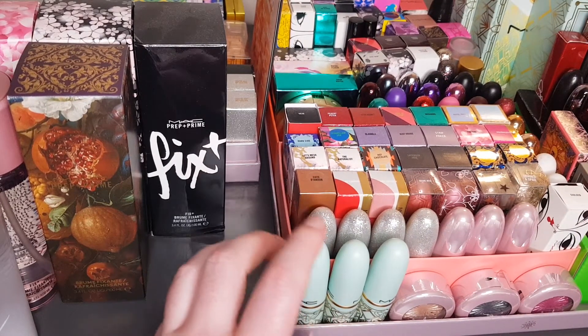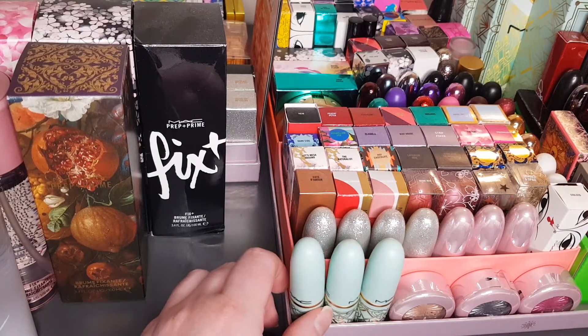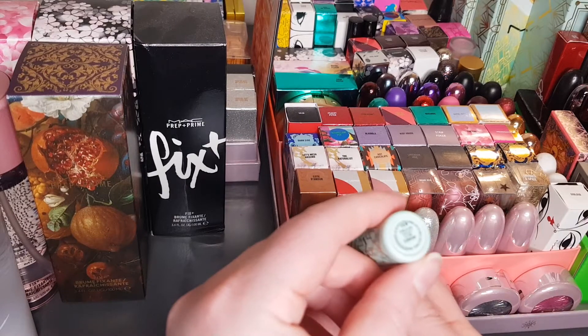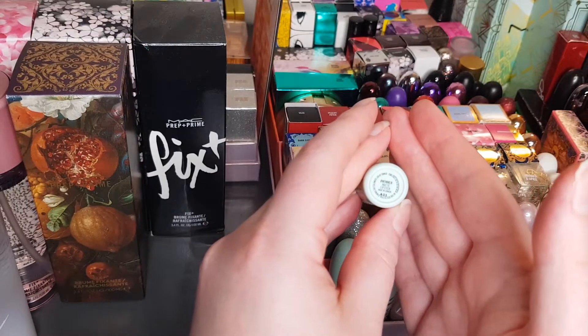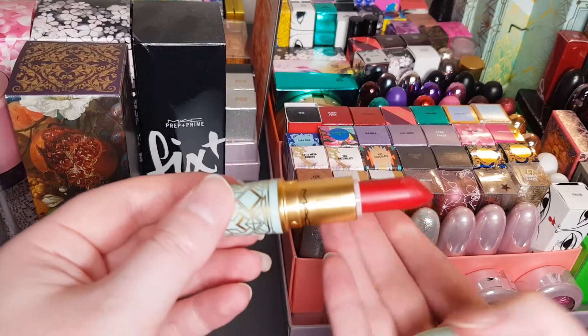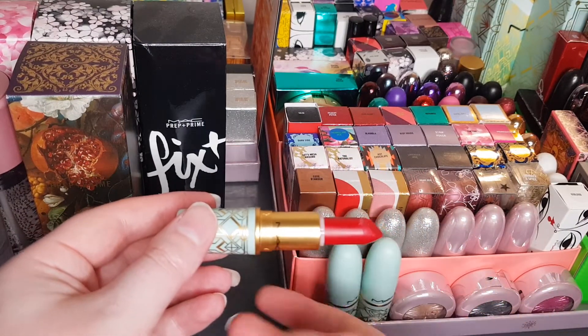I'm going to start right at the front — these are the three Hint of Hollywood lipsticks that I recently reviewed. The first one is called Hashtag Winner — a nice bluey red color. The next one's called A Pray Soiree — I love that name, I can't get it out of my head ever since I did that video.